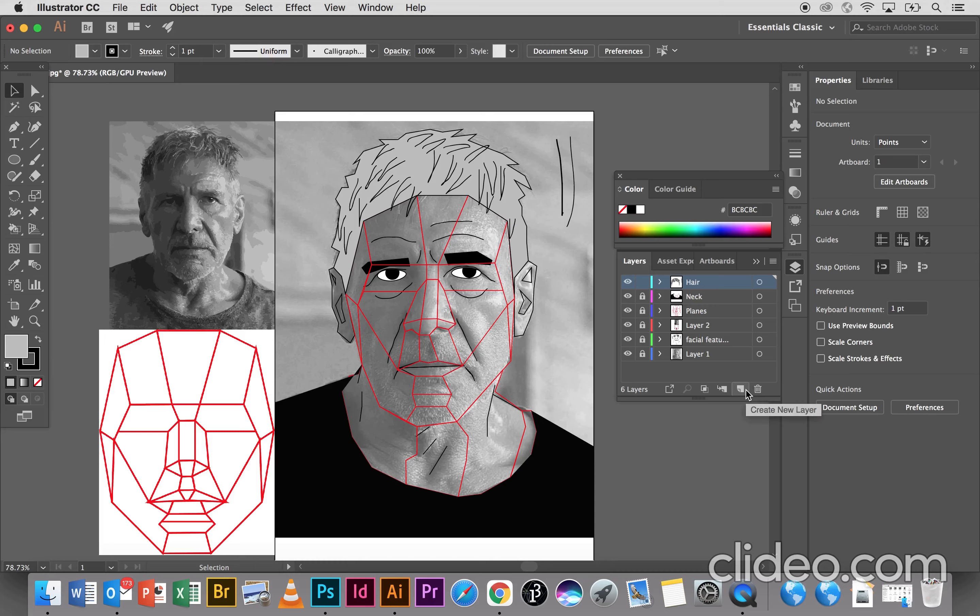So the next step is where we're going to be filling in — we've done all the hard steps. The next step is just going to be filling in these planes that we've got. And after that we're going to go into Photoshop and we're just going to finalize this image, and we should be done.